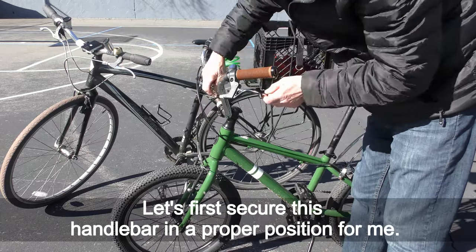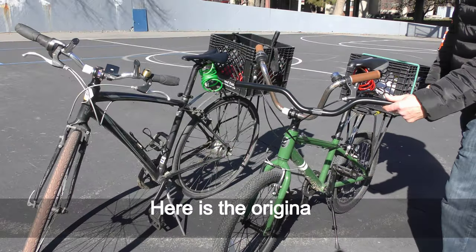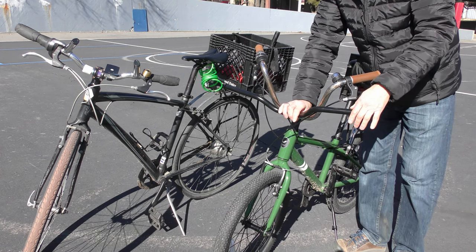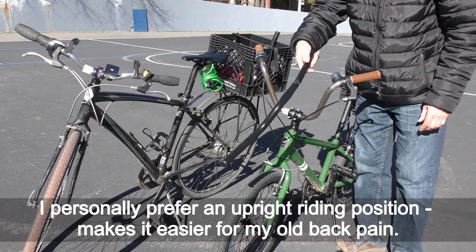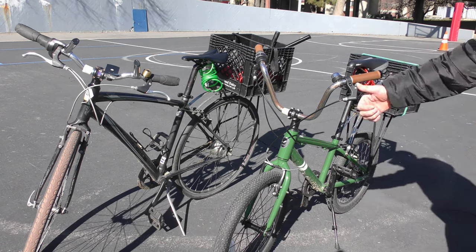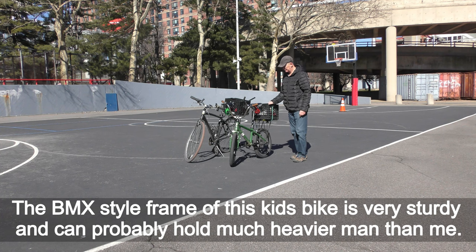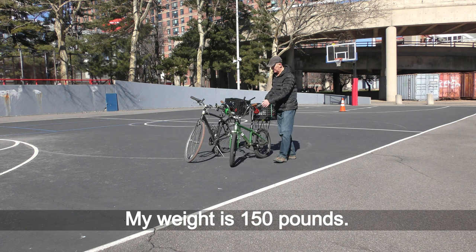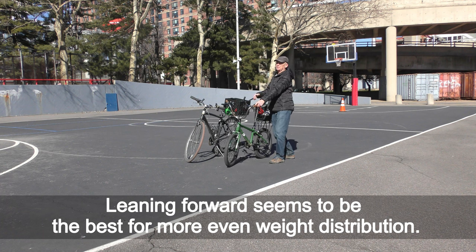Let's secure this handlebar in the proper position for me. Here is the original handlebar this kids bike comes with. I personally prefer an upright riding position — it makes it easier for my old back pain. I am 55 years old and my body craves comfort rides. The BMX-style frame of this kids bike is very sturdy and can probably hold much heavier riders than me. My weight is 150 pounds.